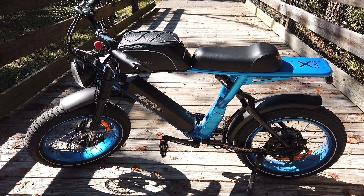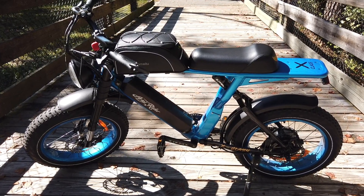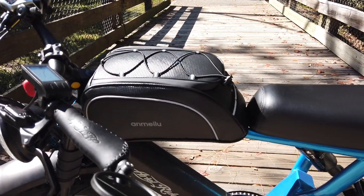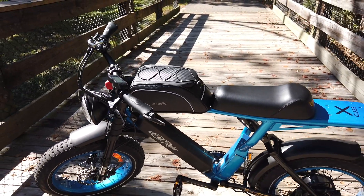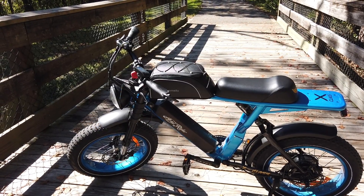What's going on everybody? In this video I just wanted to show you a little accessory that I picked up — it's a tank bag for the Aerial Rider. It's called Anmeloo, and I was able to get it off of Amazon once I discovered that Aerial Rider no longer had their tank bag on sale; it was out of stock and I didn't know when it was going to come back in stock.